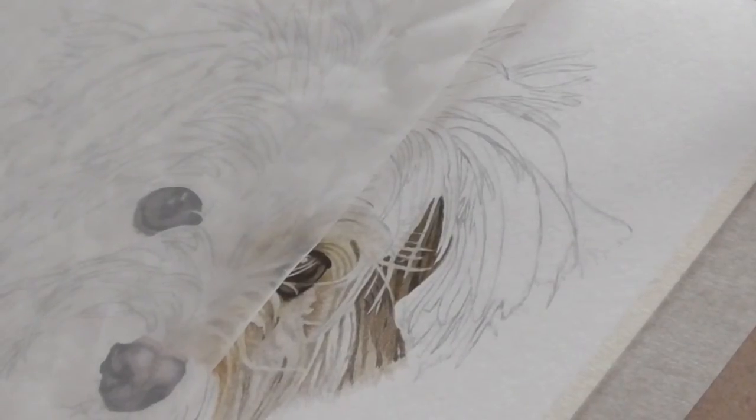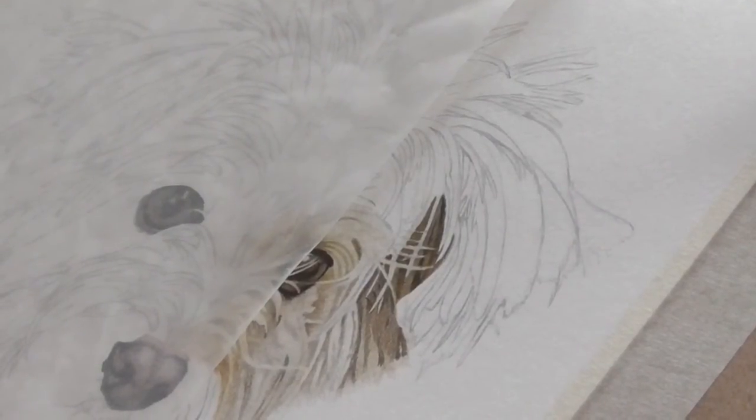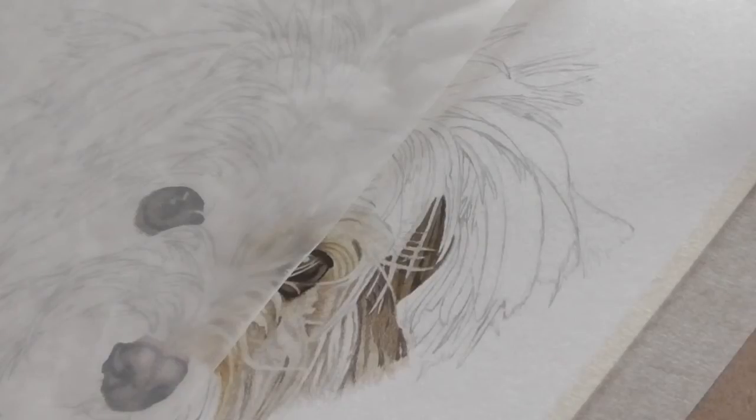Hi everybody, it's Ros from North Mayo Fine Arts. In today's video I want to show you how to draw fur, and I'll be working on Eve again for this piece.